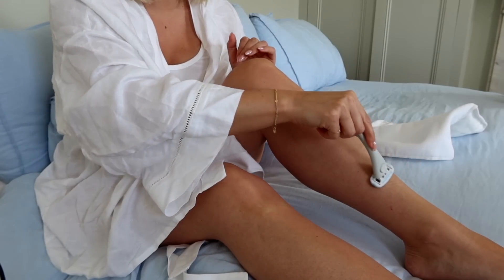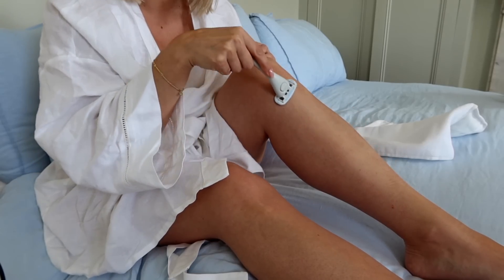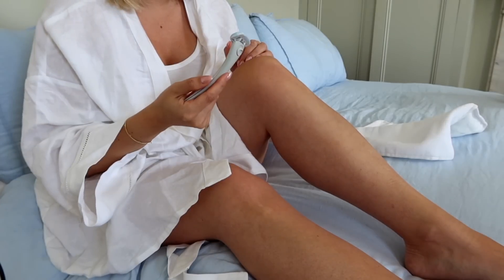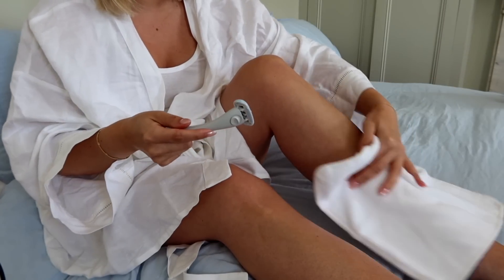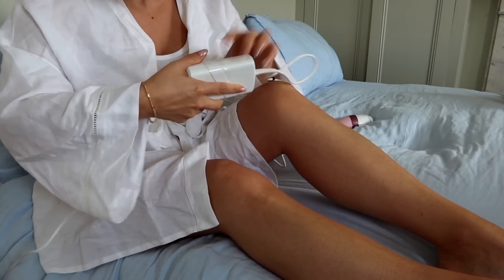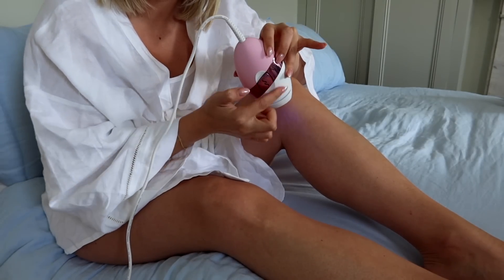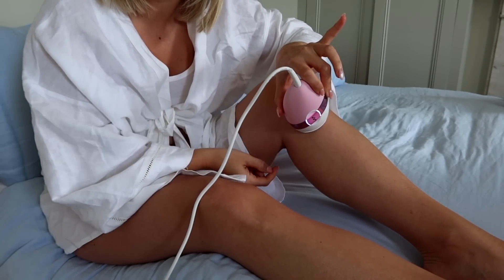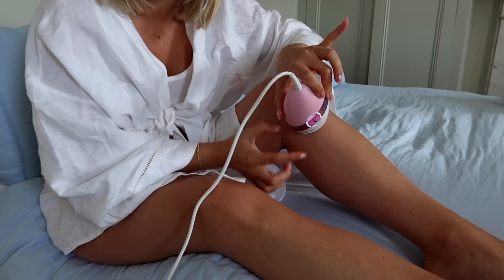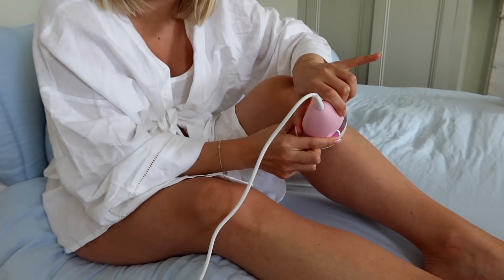Now I'm going to cut to a clip from a couple weeks ago where I'm showing you how I actually use the device. First step is to shave the area. I usually shave in the shower, but for demonstration purposes I'm doing it now. Just shave it, then make sure the area is dry. All you do is plug in the device and it's already started going. You take the device, press it firmly against your skin — this turns white, which means it's ready — press the button and boom. It does not hurt.